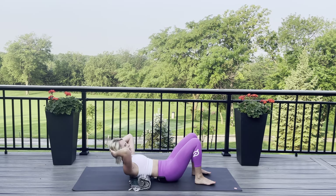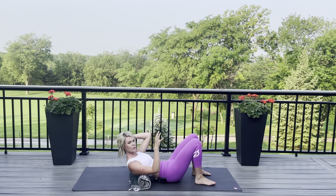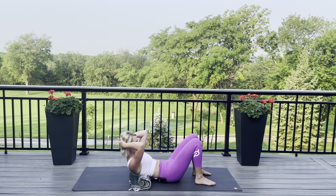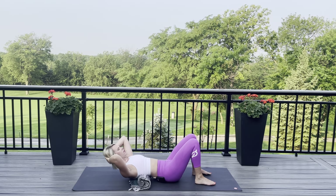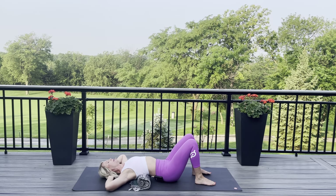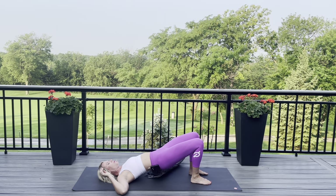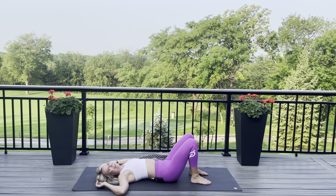If it feels like too much, scoot yourself down even more, and that'll make it a little bit easier. Exhale, curl up. The blanket should feel like it's almost assisting you to come up and making coming up a little bit easier. And down. Last time — let the elbows go wide, big inhale, arch your back, and then exhale, curl up. Lift. Slowly back down. Elbows go wide, feet on the floor, push into those feet, elevate your hips, and let's slide our blanket out from underneath in a bridge.